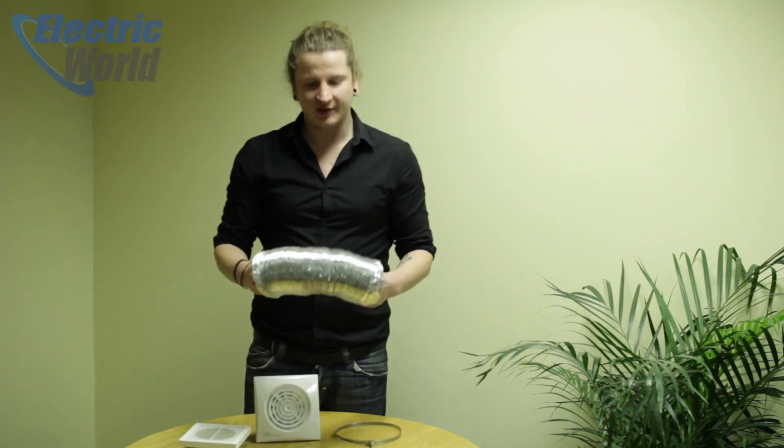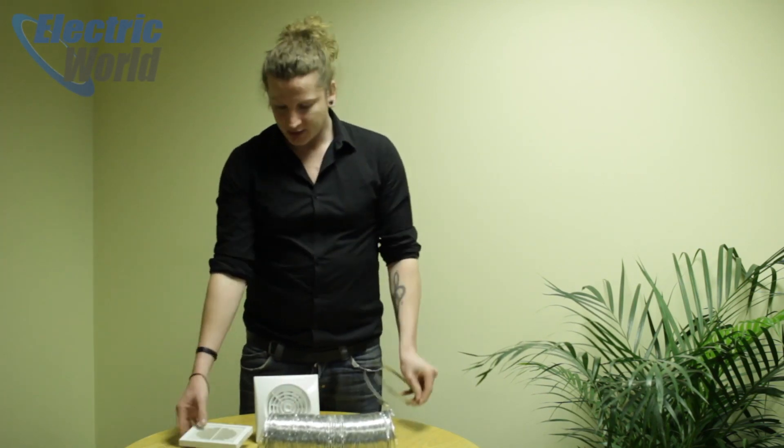When ordering, don't forget your ducting, your clamps, and your grills — all of which we keep in stock. If you order before 4pm, you'll get them next working day. Links to all these products will be in the description below, and if you have any questions or concerns, just give us a call. Cheers.